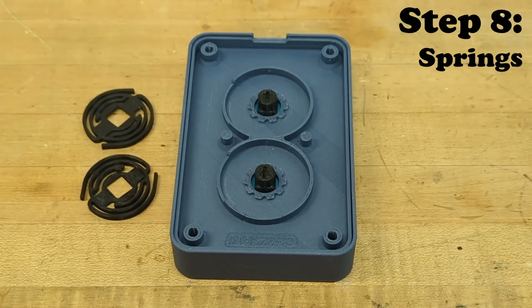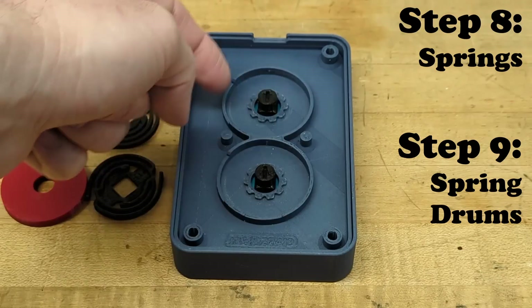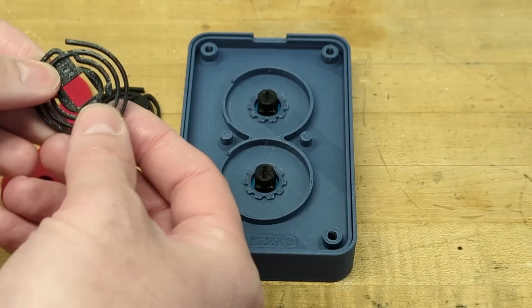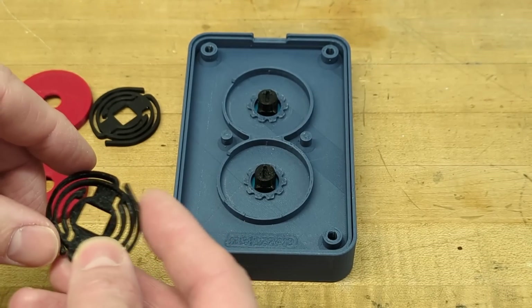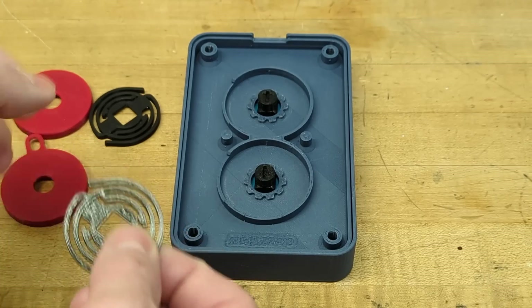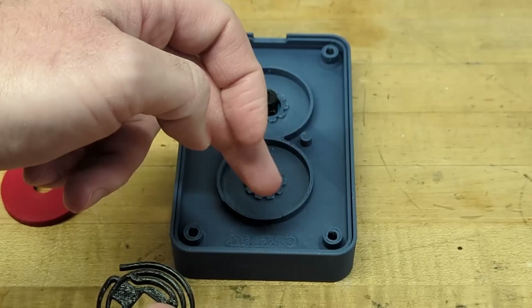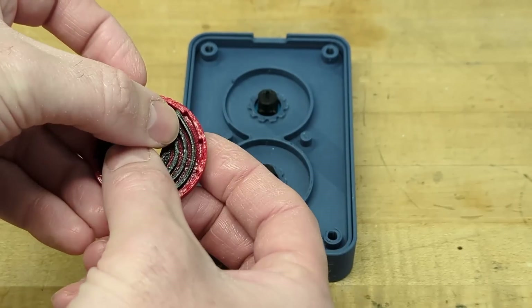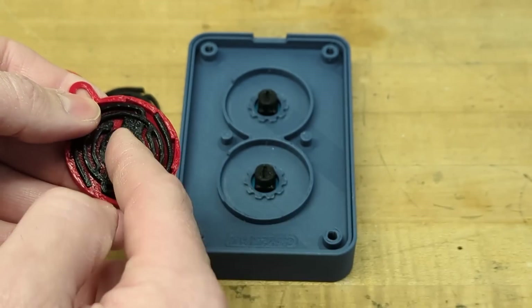Next bring in the springs and the spring drums. Together these work with the mid plate to achieve the ratcheting mechanism. The springs are dual action — there are two sets. The inner arms work with the teeth around the shaft on the mid plate, and the outer arms work with the teeth on the inside of the drum.